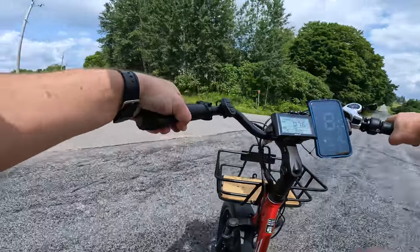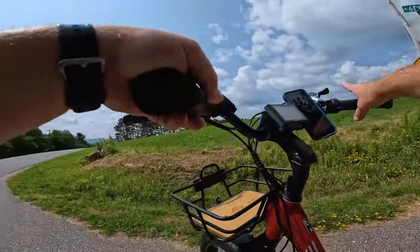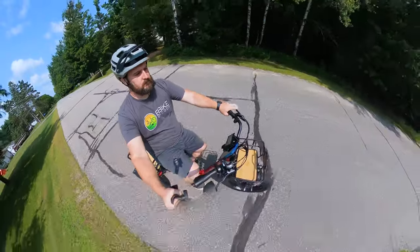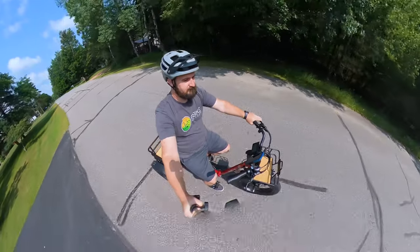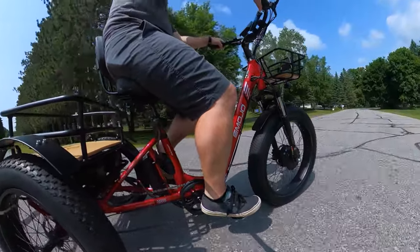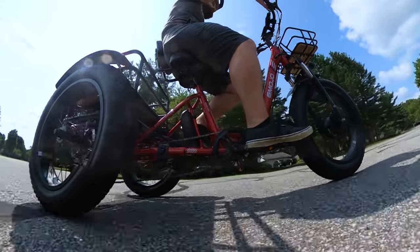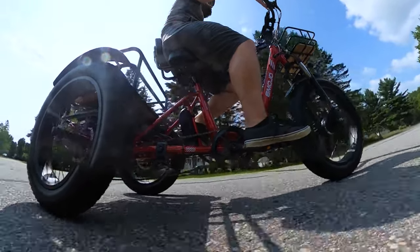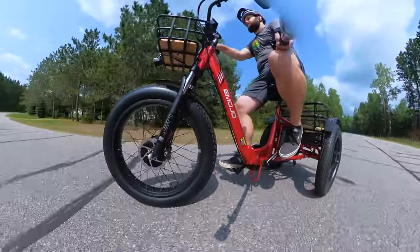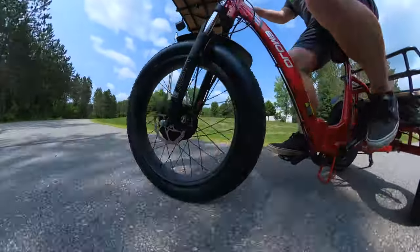That wraps up the hill climb and all the riding footage for the Emojo Bison Pro. The Emojo Bison Pro is a no-holds-barred electric trike that has many features viewers have been requesting. It's a high-spec trike coming in at $2,999, with Emojo also offering other trikes starting around $2,599. The Bison Pro takes key e-bike specs and applies them to a trike frame — some executed very well, while others could use refinement. With some budget trikes hitting the market, a few improvements could make this a top-tier trike.